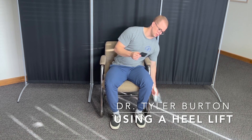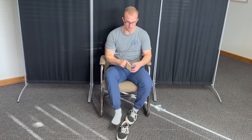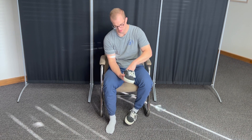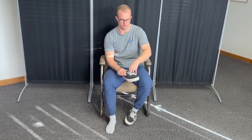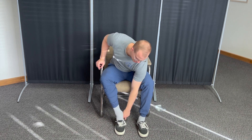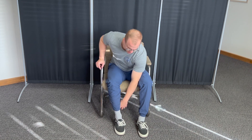When using the heel lift, take the heel lift out. You can see there are often three levels. Most of the time, unless prescribed otherwise, you're going to take the entire heel lift and slip it into the back of your shoe where your heel is, then reinsert your foot into the shoe. If you feel uncomfortable only having one heel lift in, you can apply a heel lift into the other shoe as well.